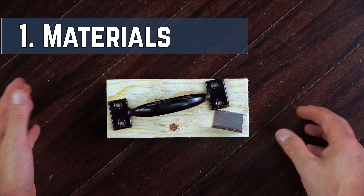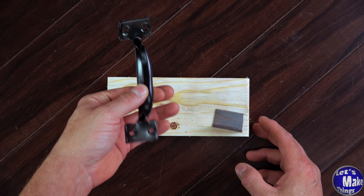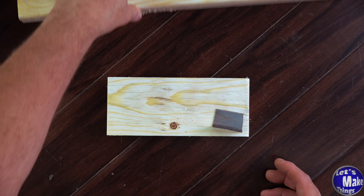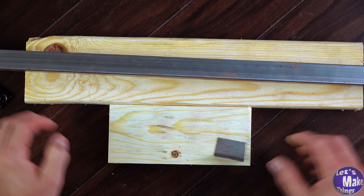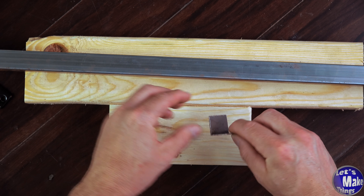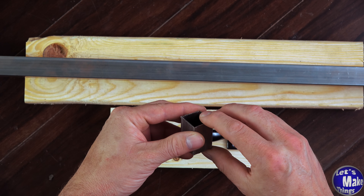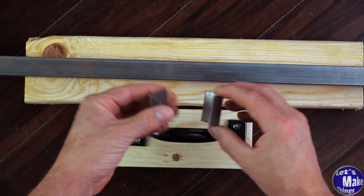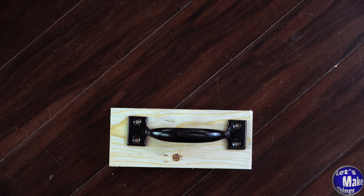To make this project you only need three different materials altogether. I've got a handle that you can pick up in any store. I've also got a block of wood that comes from a 2x4, and this little steel angle that comes from a square tube. Most of this makes sense except for this little piece of steel that I had to cut off from a square piece of tubing — and there's a really good answer for this.